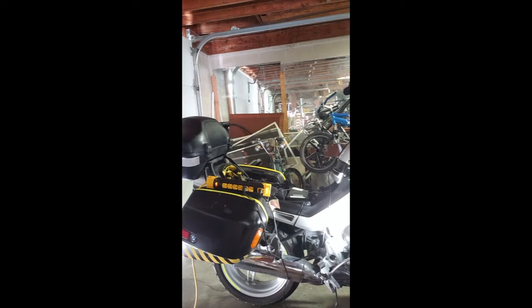This part of the fairing just comes off with a screwdriver or an Allen wrench.